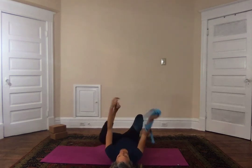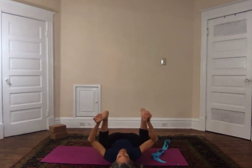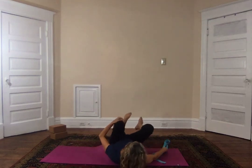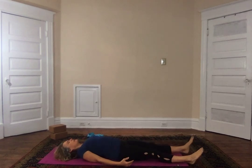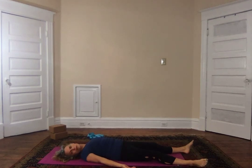Bring the knee towards the armpit, bring the other knee up, rock side to side. Go ahead and prepare for your Savasana — lying down on the mat. Let your feet flop out to the sides, let your shoulder blades come towards each other slightly, palms face up. Gently and slowly turn your head from side to side. Finding stillness, closing the eyes, take a big deep breath in, exhale through the mouth.